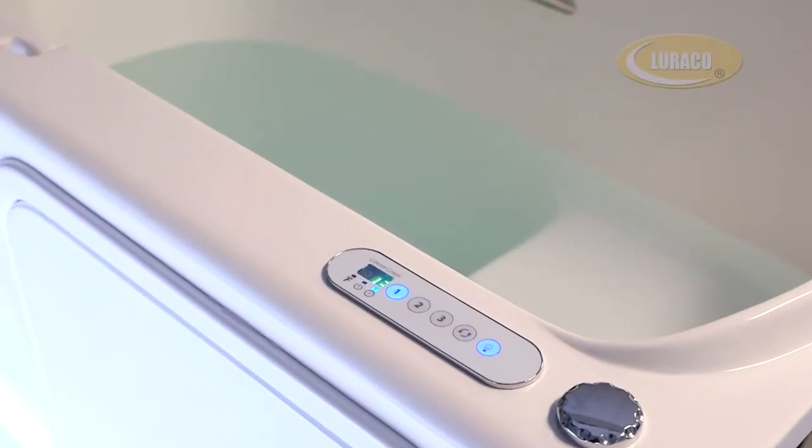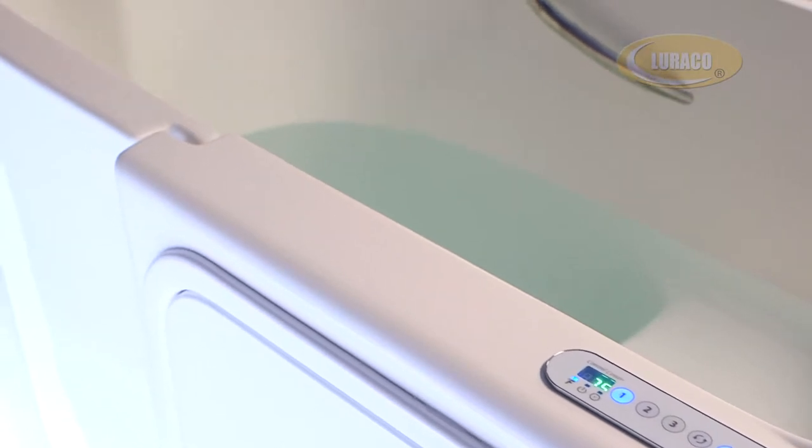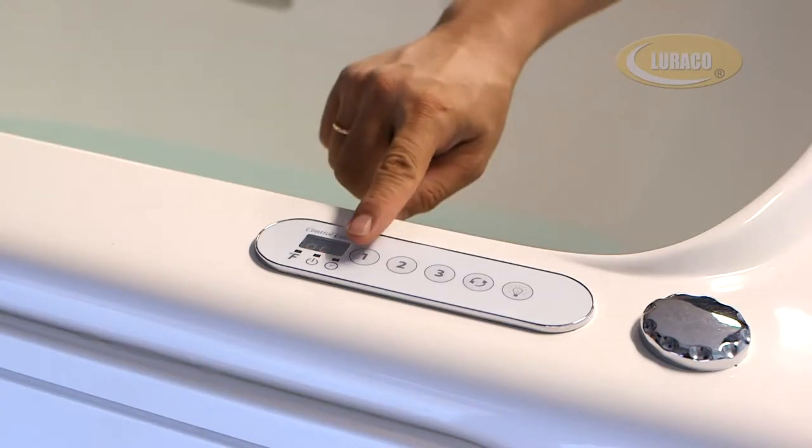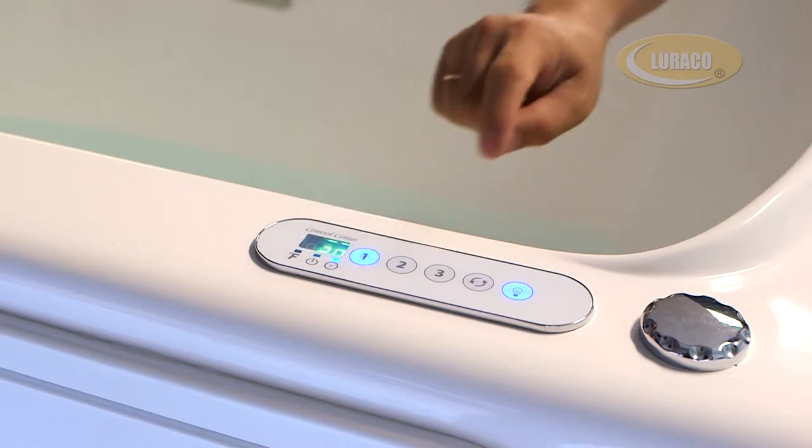The MagnaJet system comes with a digital control keypad that features a digital temperature and active function display. To turn on all jets and color light, simply press the 1 button.